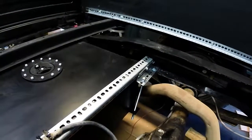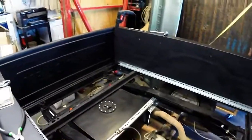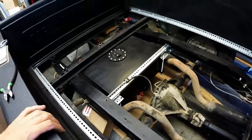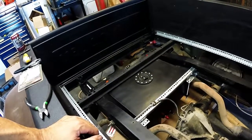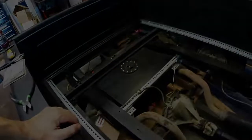The tank's in, and now I can go ahead and start working on my standalone fuel pump and the electronic fuel pump controller, which I need to wire up. Then we can fill this sucker up, wire up the sender that's built in so we can get accurate fuel readings, and we should be good to go.